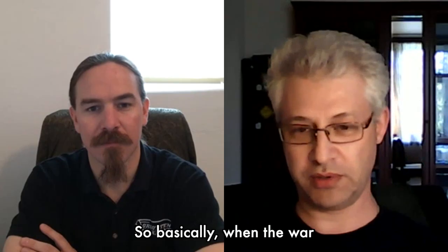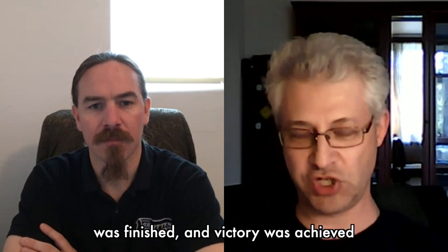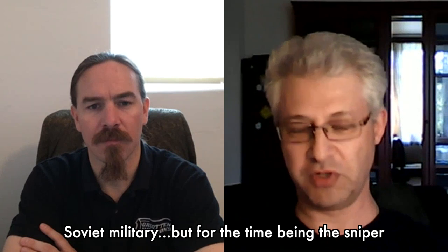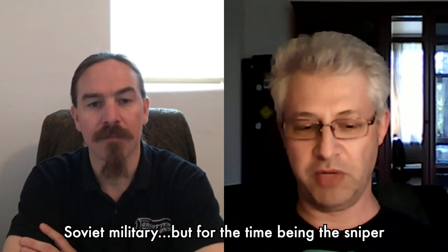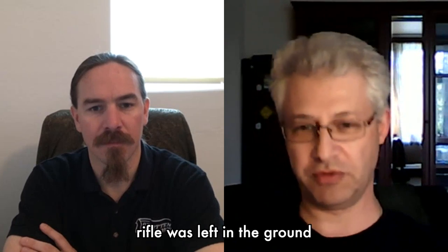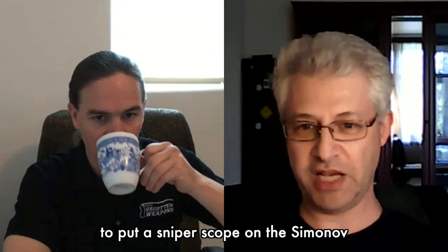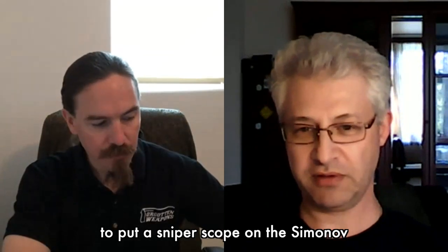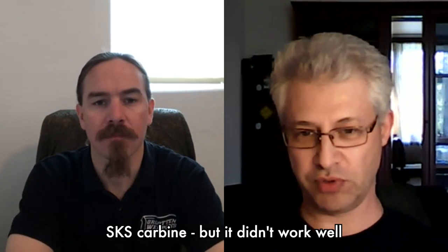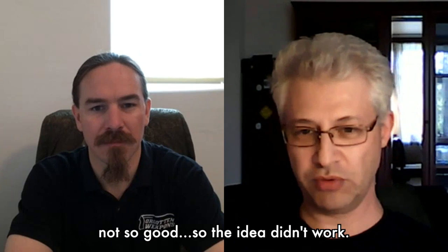Basically when the war was finished and victory was achieved, there was a big rebuilding of Soviet military doctrine. But for the time being, the sniper rifle was left on the ground. There was a brief attempt to put a sniper scope on the Simonov SKS carbine, but it didn't work well — the cartridge was a little bit weak and the accuracy was not so good.